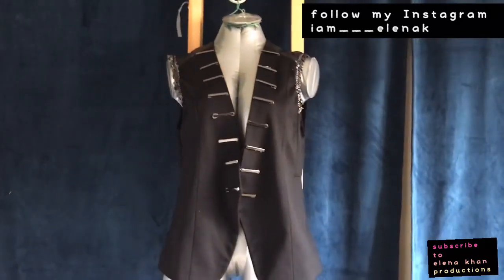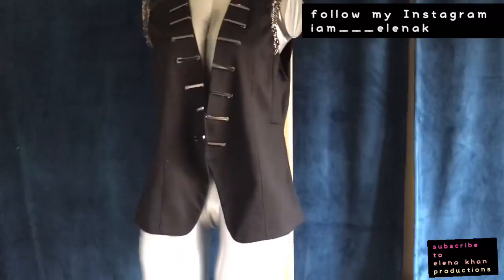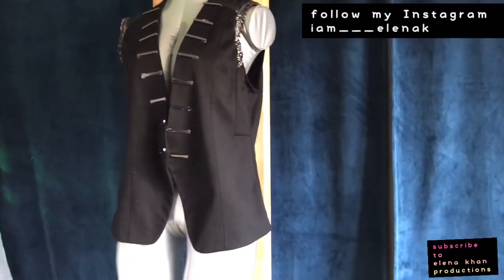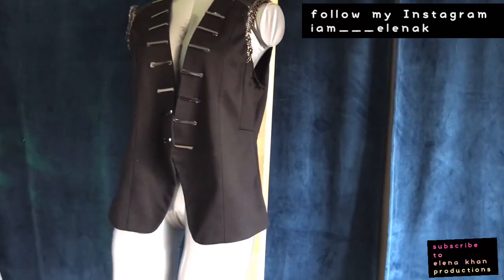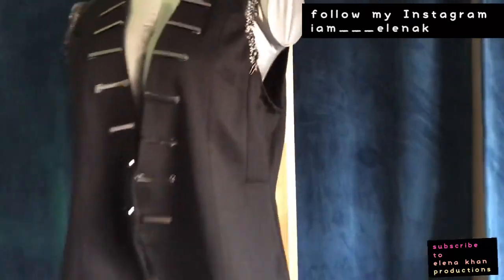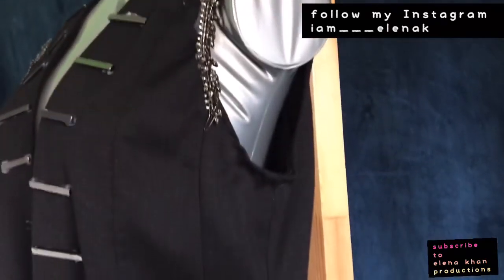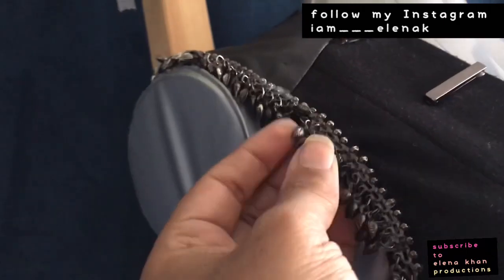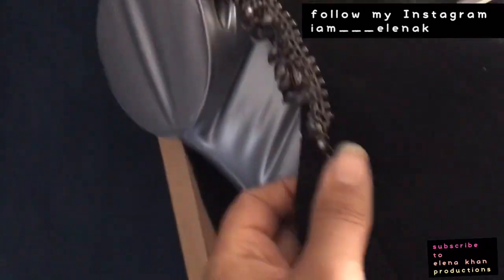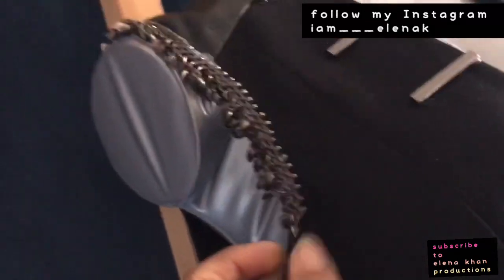Hello once again, this is Elena Kahn here and here's another DIY I did a few months ago, but I didn't record the before. I will explain what it was — it was a simple blazer. What I did was I took off the arms, hemmed it, and then I had this chain and I put that across the shoulder like this with E6000 glue.